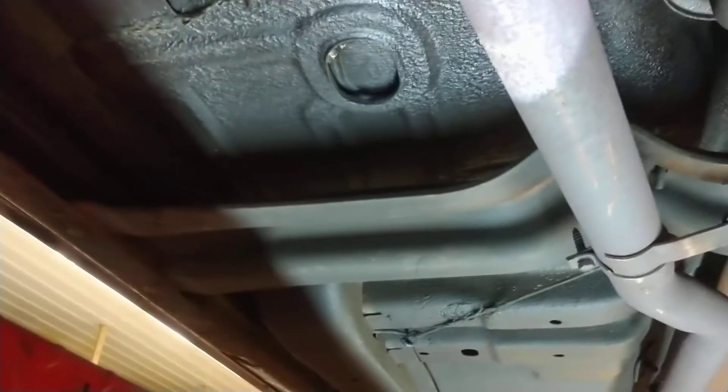Let's go down the passenger side frame, and then we'll kind of look at the floor here. This stuff just looks like new up in there. The frame looks — I mean, it's just very, very nice. Really tidy.